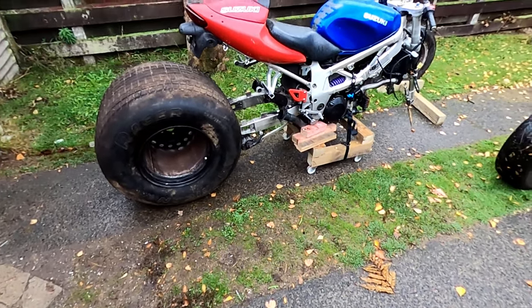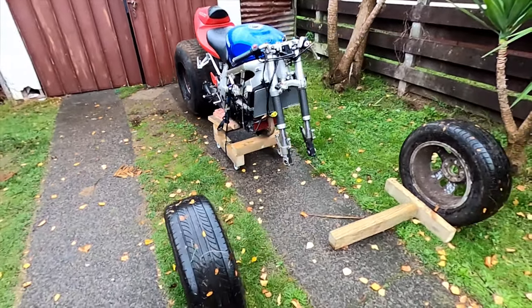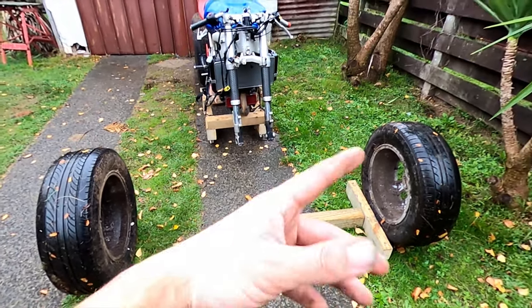I've got it laid out, sort of how it's going to sit. I'm going to take the forks off and mount a frame down here with a roll cage, suspension, and everything.